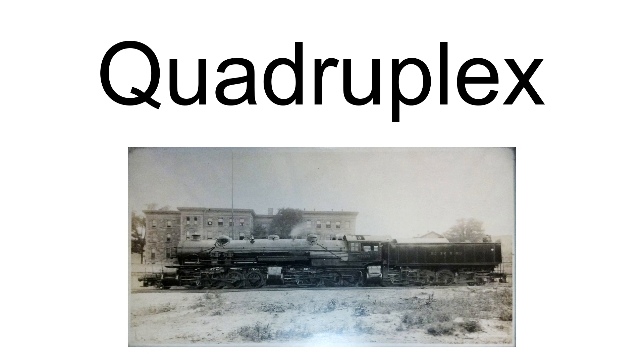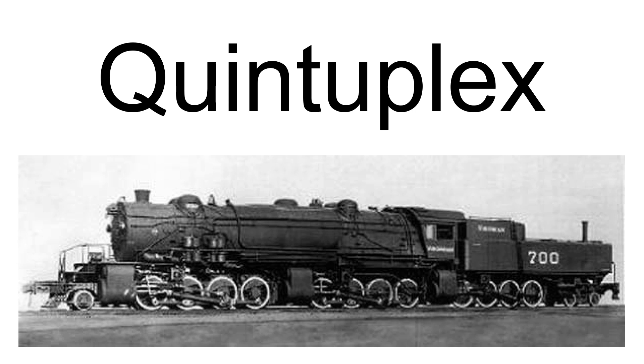It was a compound locomotive. The front boiler fed the front set of high-pressure cylinders, and their exhaust fed the next set back of low-pressure cylinders. Similarly, the rear boiler fed the rear set of high-pressure cylinders, and their exhaust fed the next set forward of low-pressure cylinders. The exhaust from both sets of low-pressure cylinders was vented to the atmosphere. Baldwin Locomotive Works also submitted a design for a quintuplex to the Atchison, Topeka, and Santa Fe Railway.